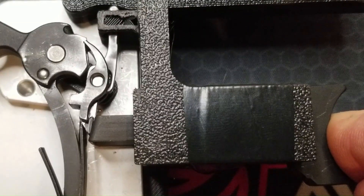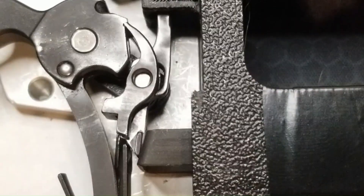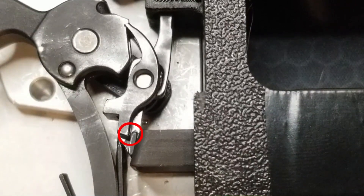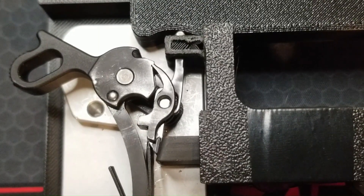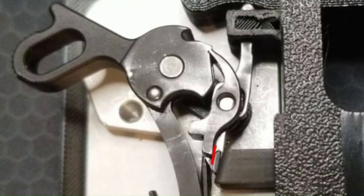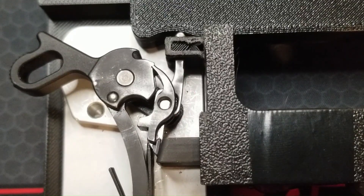I will put my finger on the trigger and press through the take-up to the wall. The trigger bow pivots the disconnector back into contact with the sear legs against the force from only the center spring tang. As we pull through the wall and break the trigger, the trigger bow pushes on the disconnector which pushes on the sear legs and pivots the tip of the sear out from under the hammer hooks, releasing the hammer.